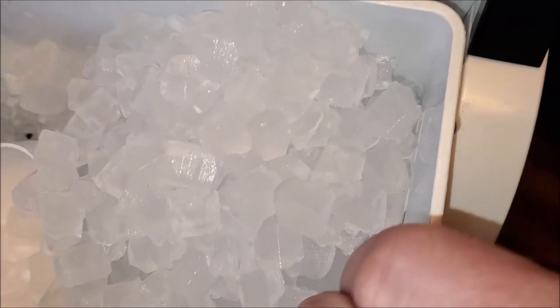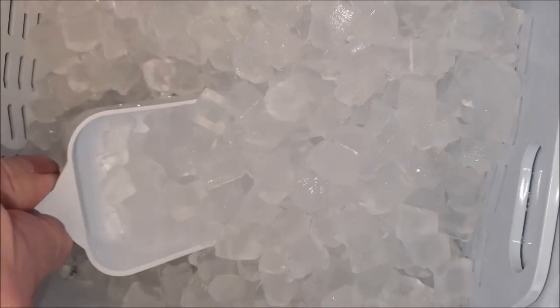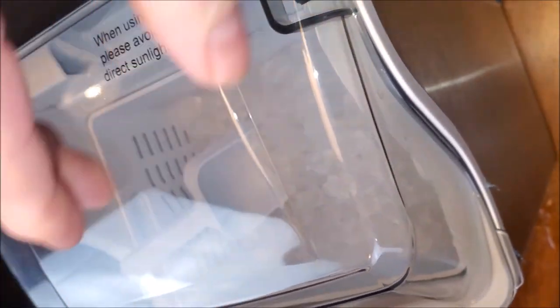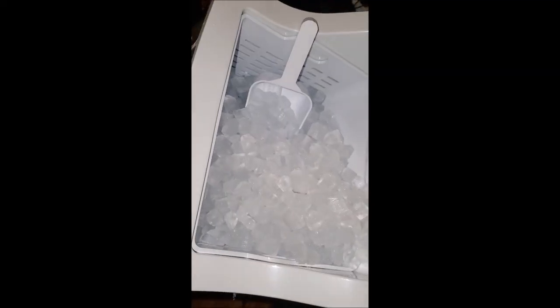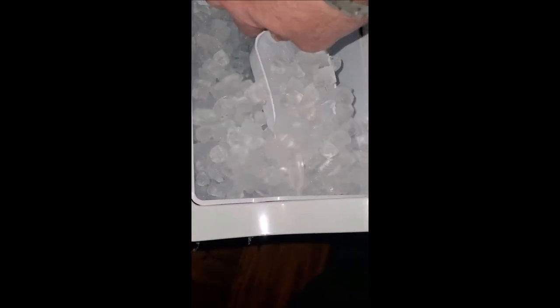Let's pull this hopper out real quick so you can see how much water is actually left at the bottom. Now put that back. At max, it will fill this up quite a bit, and this is already a good amount of ice. After the complete cycle is done — it makes a lot of ice.